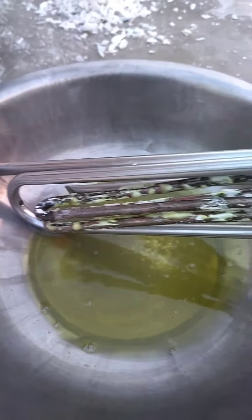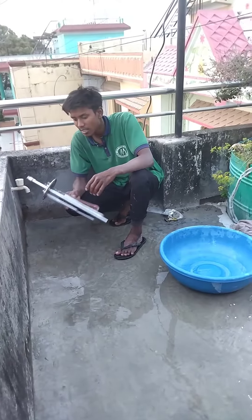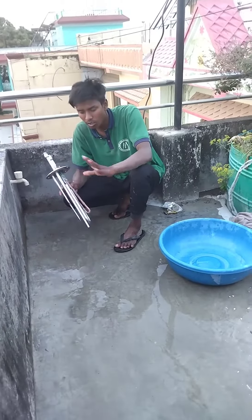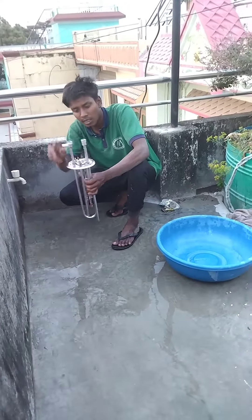I have to drop it in the water. I have to clean it up. I am looking to see if there is water. This is how the water goes all the way through the water.